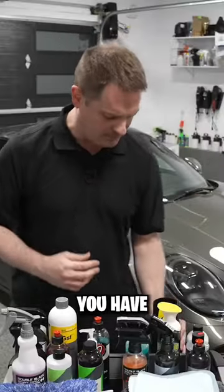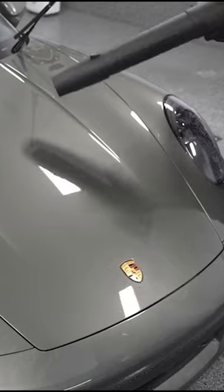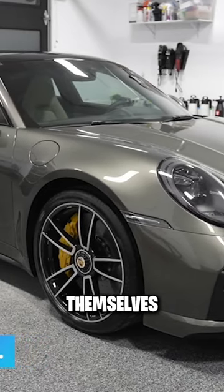To dry the vehicle, you have cordless options that I love, like my Ego 580 CFM. Once you're done with that, I think the results speak for themselves.